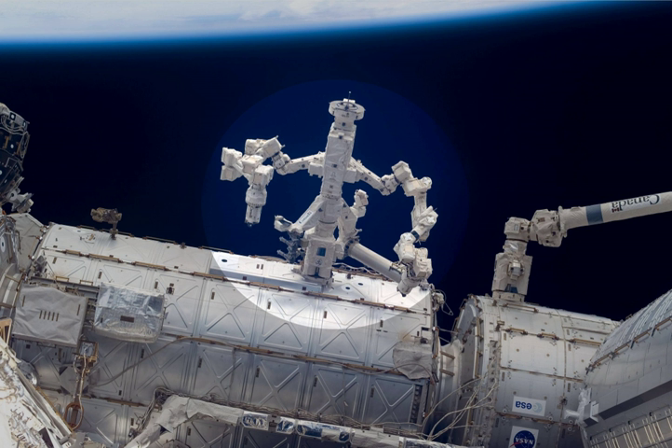Dextra is designed to handle orbital replacement units. Many spares are stored on the ISS and Dextra is able to carry them to and from worksites and install replacements when failures occur. Before Dextra arrived, astronauts were required to perform spacewalks to carry out this work. After testing and trials, the first planned use was the removal and replacement of the RPCM in 2009.